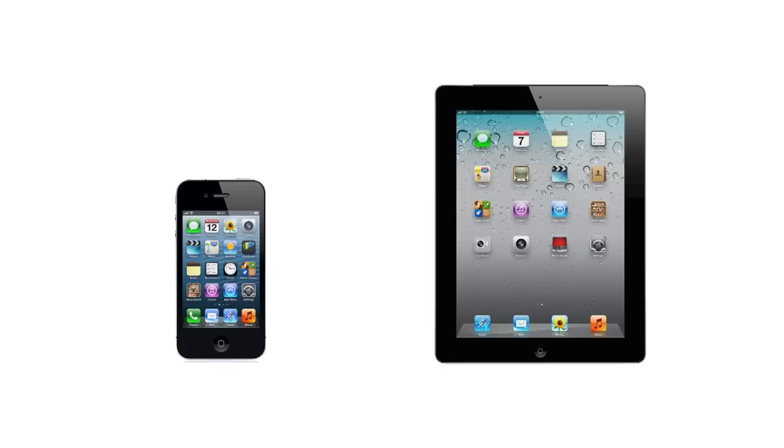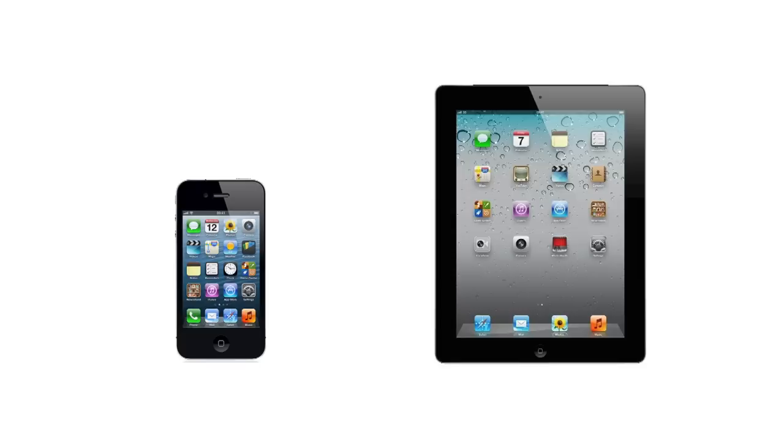The all-new 16-inch MacBook Pro. Since Steve died, we've made all these products bigger and bigger. Subscribe to Dave. Almost forgot the new six-speaker sound system. Count them. Two. Punk it down.